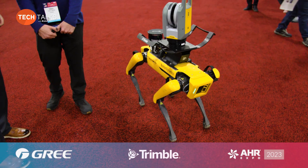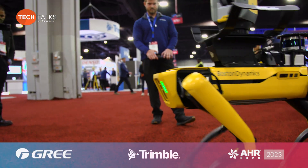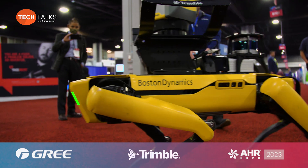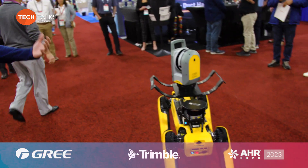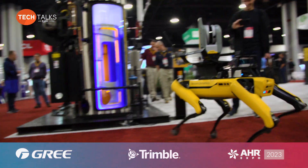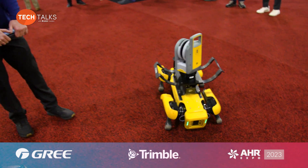We can send this out to a job site to inspect the installation and make sure it's installed correctly — that's what our 3D laser scanner is right here. This can be operated remotely from anywhere in the world. And yes, it does bark — it's a pretty quiet dog. You can make it sit, so it does basic commands pretty well.